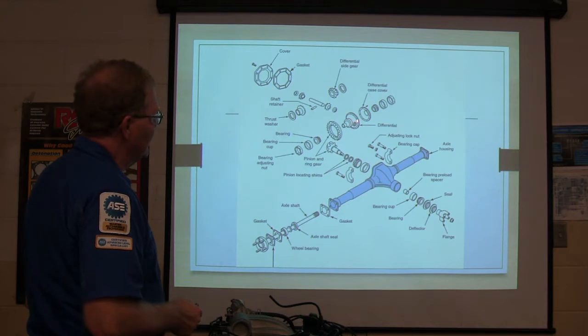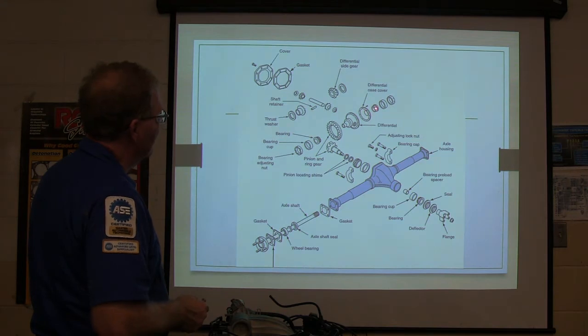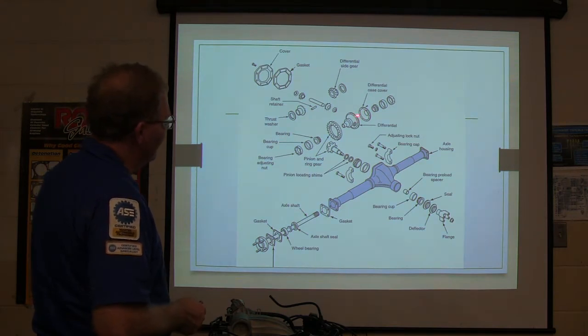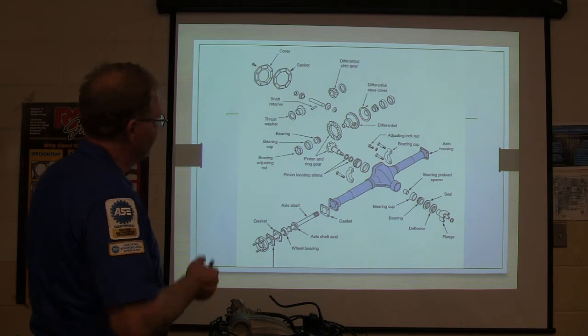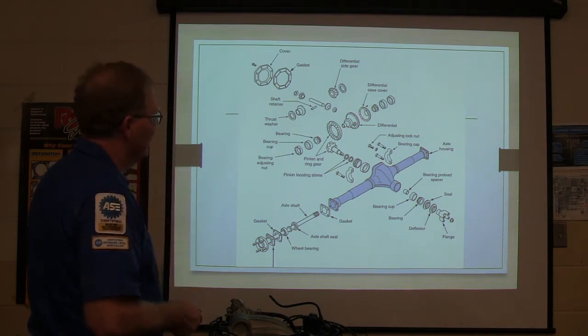This would be the differential. It has the little spider gears in it. There's your pinion. There's your ring gear. These little cone bearings here. Basically you got them all in bearings, and you got a little bearing preload spacer.